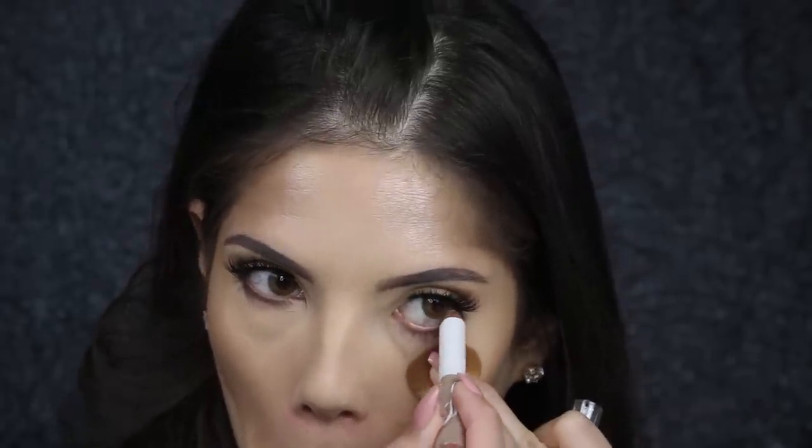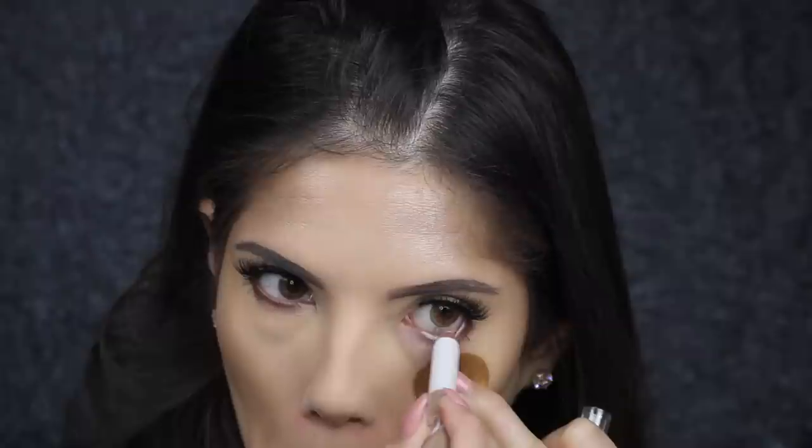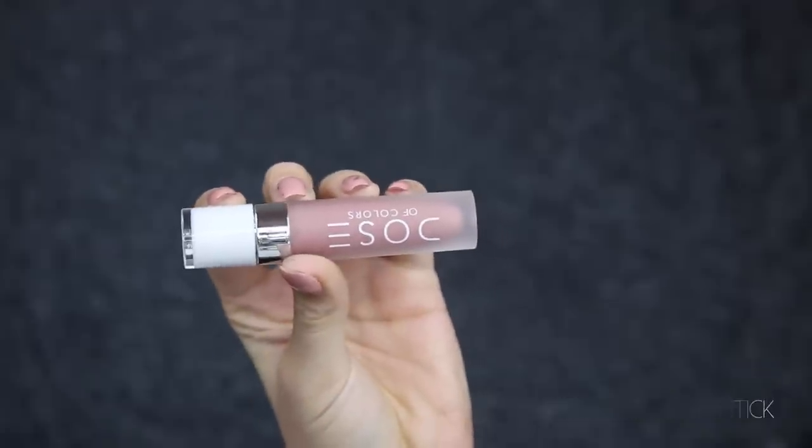With a light colored eyeliner pencil I line the waterline — this will just make your eyes pop. I'm using the color 'Stone' from Dose of Colors' matte lipstick range and applying this to the lips following my natural lip line. For this look I don't use a lip liner.